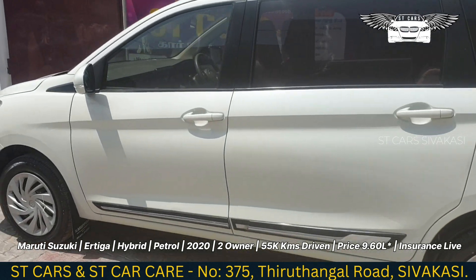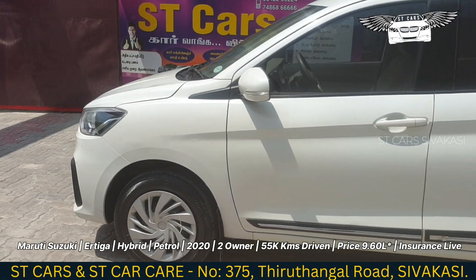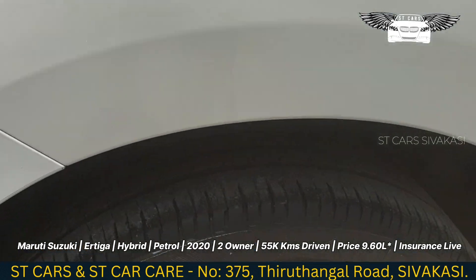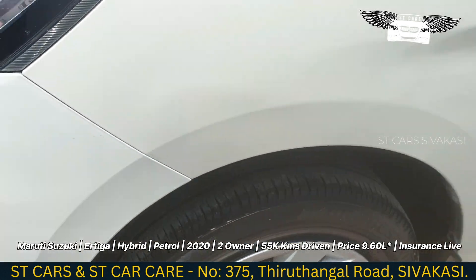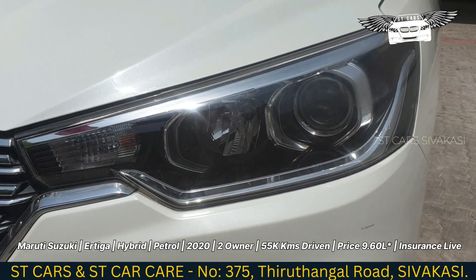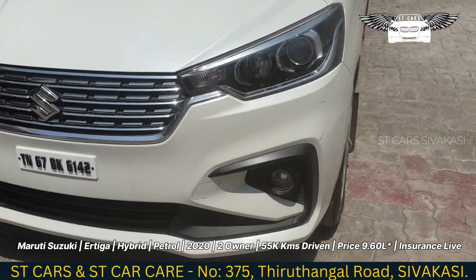The exterior is very neat. Looking at the tire condition, you can see it is at about 70–80%. Looking at the front, there is a projector lamp and a fog lamp.